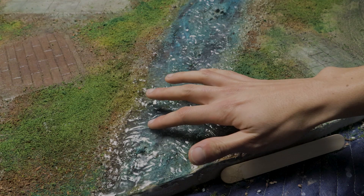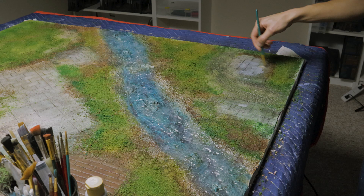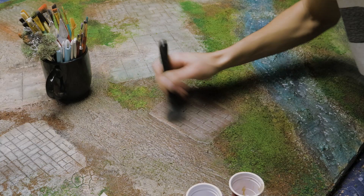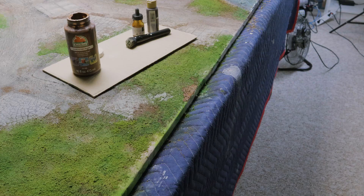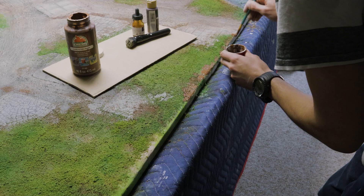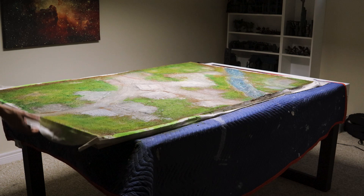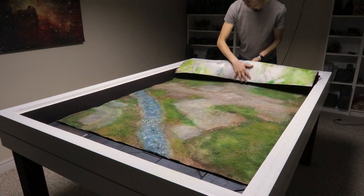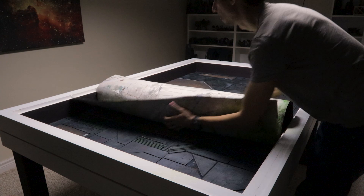One thing I wanted was the buildings to fit in a variety of places. If you think of all the cobblestone and stone texture as patios or foundations between buildings, you can get creative with building placement as you're not locked into the outlines that were drawn in. This is also helped by the smooth blends we added between flock, dirt, and rocky texture. I also came in with some more paints and airbrushing to blend together the patterns more. I'll be storing mine flat for the most part, as I think the flocking will have a rough time if it stays rolled up for long periods, but it is nice to be able to roll up and move it as needed.